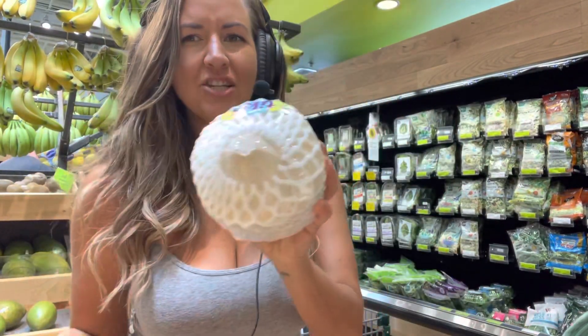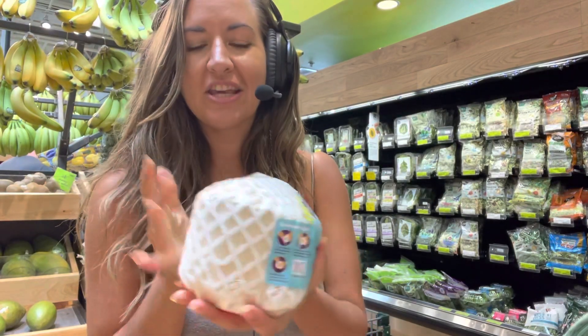Hey guys, what's up? My name is Jeanette, also known as Misfit Vegan. Today I'm going to teach you how to pick out a young Thai coconut.